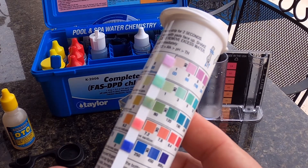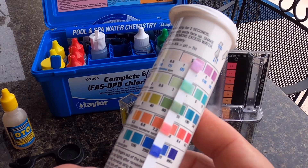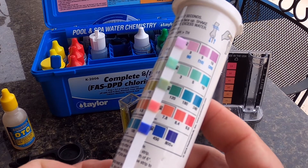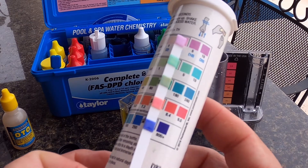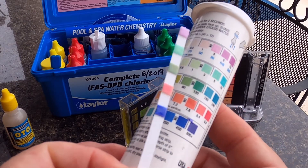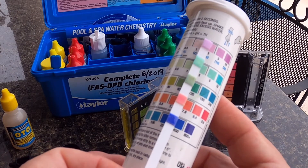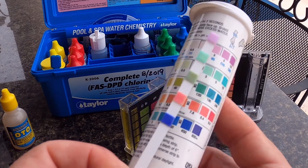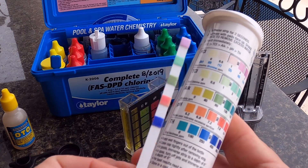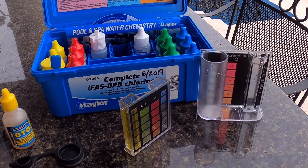Alkalinity is showing about 80, which I confirmed yesterday. pH is showing a little bit high, probably about 7.8 to 8 — it's always running high in this pool. Total hardness is always at 450. We've got well water and a lot of calcium and hardness in the water, it's always about 450. That ties out with this test and with the other tests.